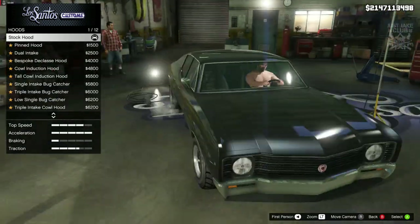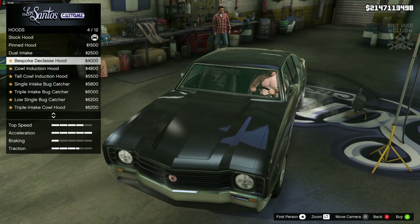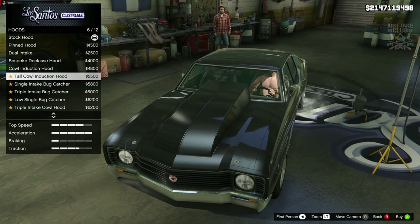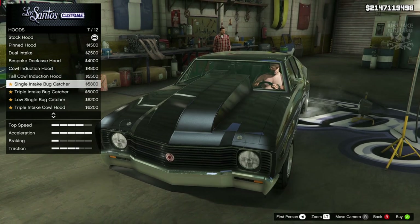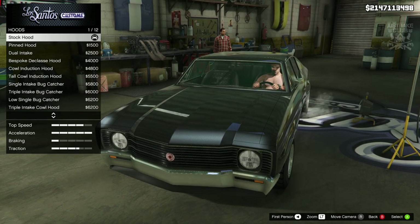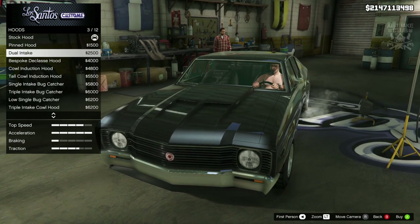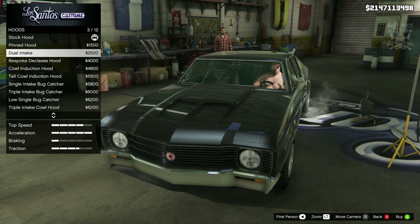Then we're going to move on to the hood. We need some sort of scoop — a very small scoop if we can get one. Unfortunately the available scoops are too big — we do not need anything that large. It doesn't look like we can get a smaller one, so the next best thing will be the dual intake.